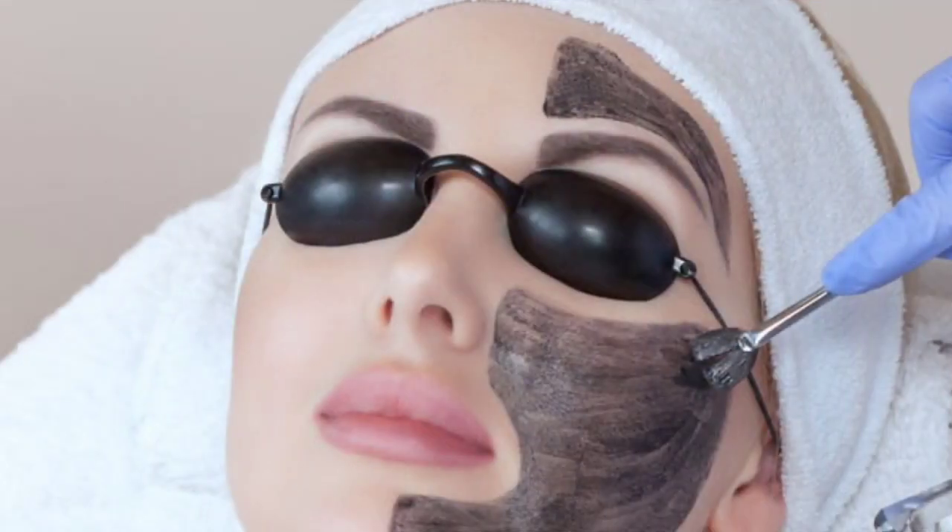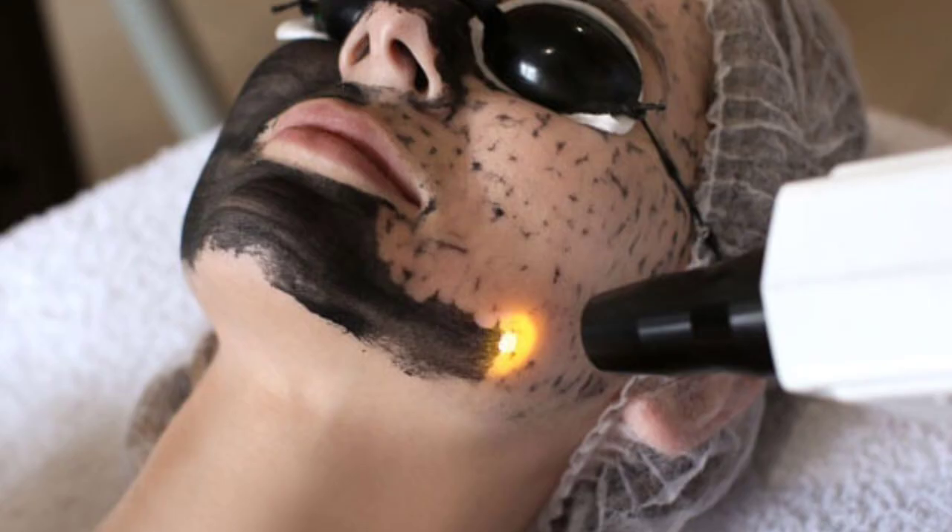Now let's see what the carbon laser facial procedure is. It is done in two steps. In the first step, the face is cleaned and a liquid carbon pack is applied. Then it is removed using vacuum suction. The carbon layer is removed along with the dead skin, giving the face a deep clean.